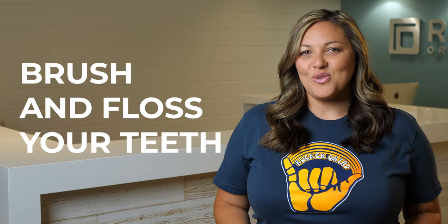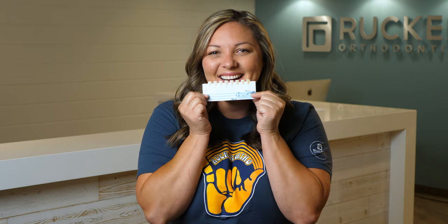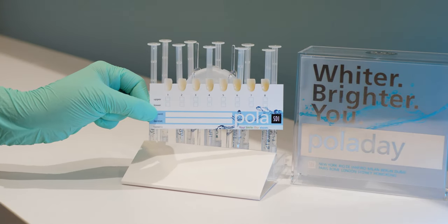To get started, make sure you thoroughly brush and floss your teeth. Next, using the shade guide included in your kit, do your best to match your current tooth shade. Then check the box closest to your tooth color on the guide. Hold on to your shade guide for future reference to help you track your progress as you go.